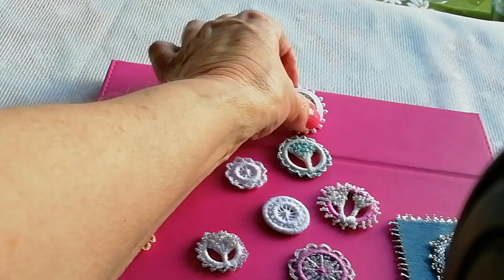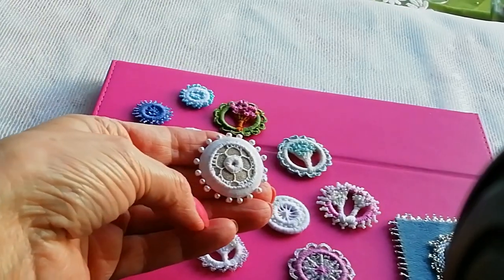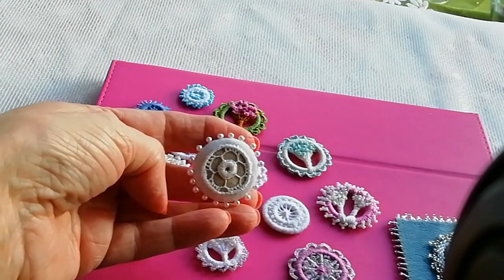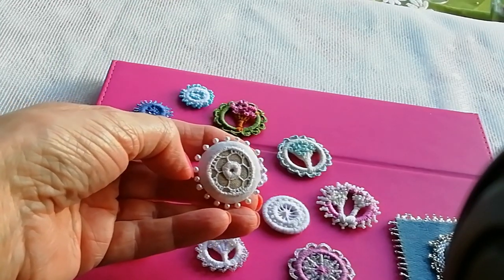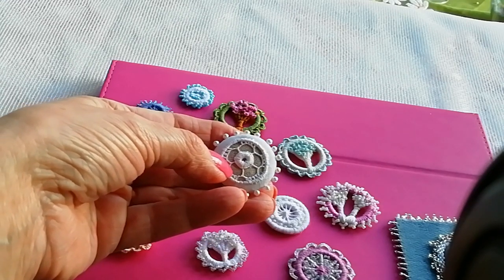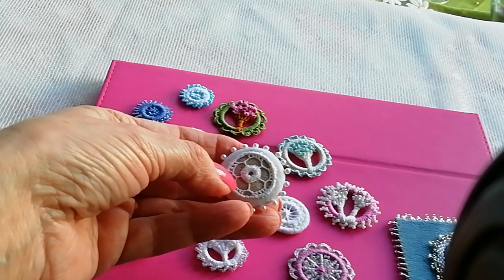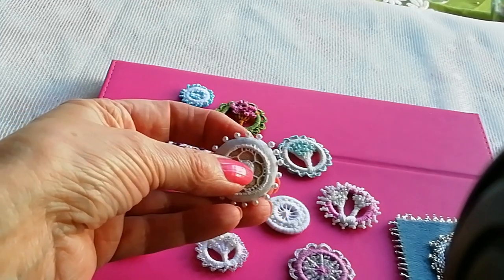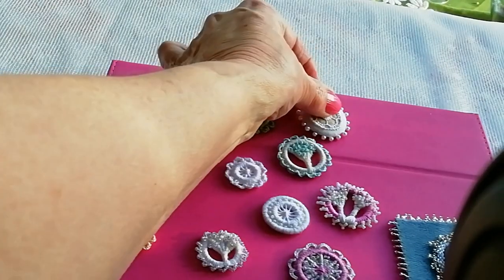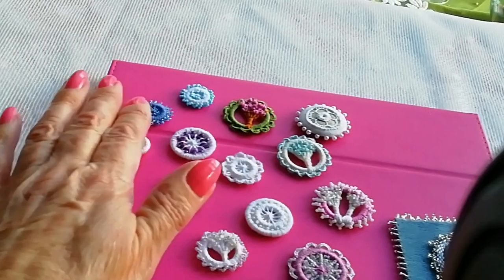This button I did quite a while ago — it's called an Aisshire button. It's white work in the center on top of a linen button; you make the button then cover it in white work, and I just added beads around the edge. So that's my little take on Dorset buttons.